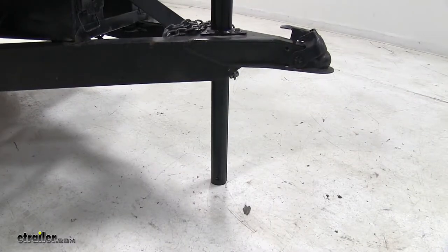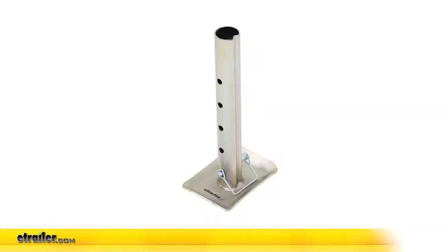It doesn't come with a drop leg or foot plate, but we have plenty of options here at eTrailer.com, such as part number JF-1105H-Z.